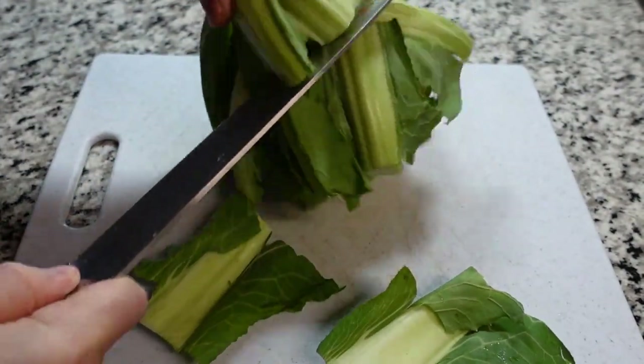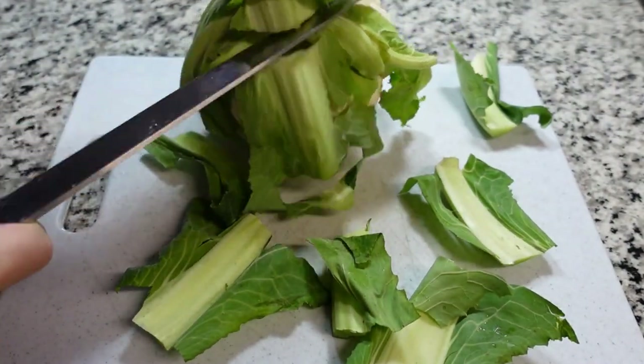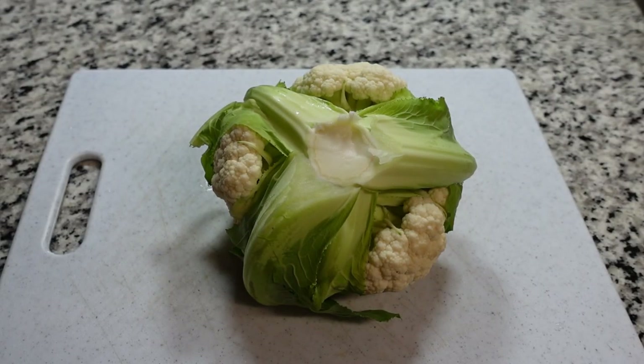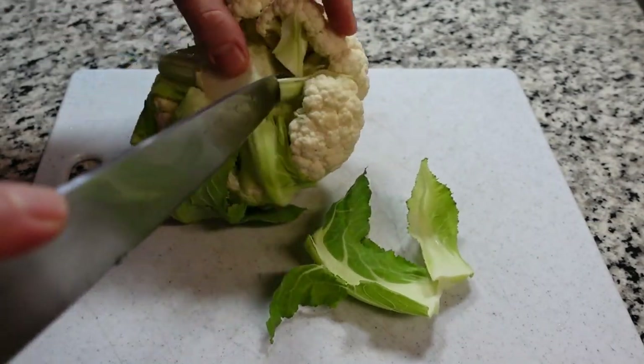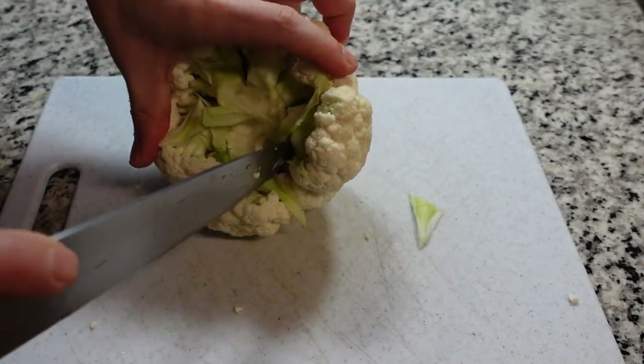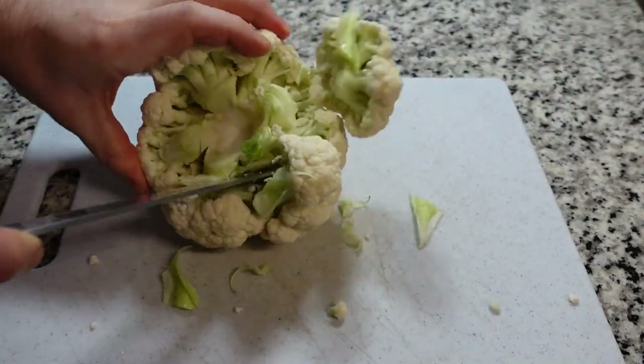I want to start on the back and just cut around, watching my fingers, getting these harder leaves cut out of the way so I can expose the cauliflower itself. Once you have this it's much easier to get into those stems, cut those stalks, and then I can just get my hand in here and rip out the stem — super easy to go in a circular motion.